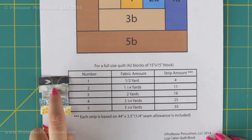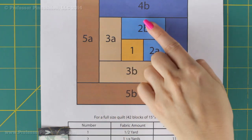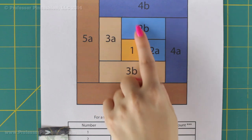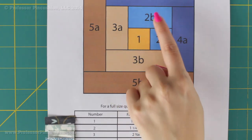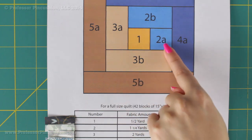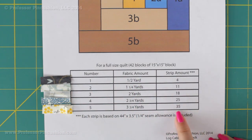Let's look at the second fabric — this fabric is number 2. You'll see we have 2A and 2B, but those letters we're going to ignore because it's the same fabric. I'm going to need 1 and a quarter yards, and that's going to take care of both 2A and 2B together — not 1 and a quarter for each. So you're just going to go down with each of your designated fabric; it's going to tell you how much fabric to get and how many strips you need to cut out.